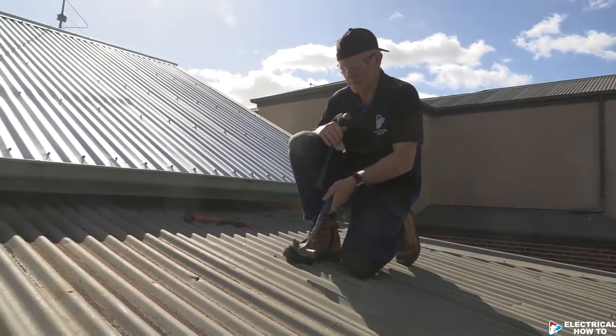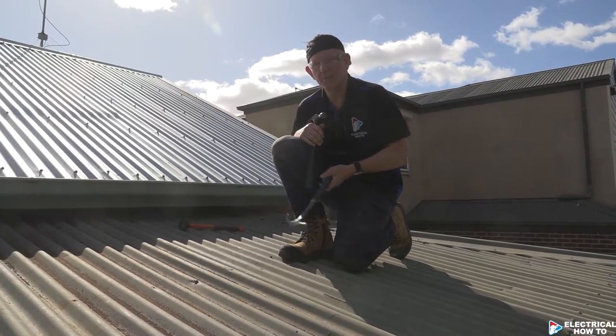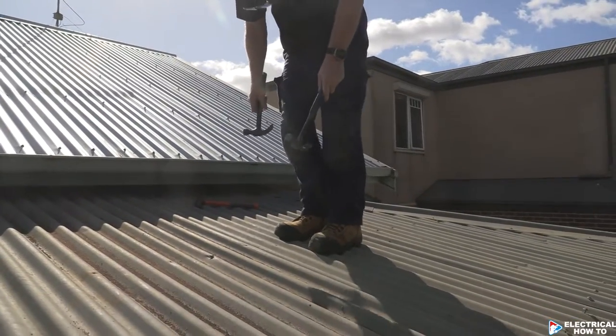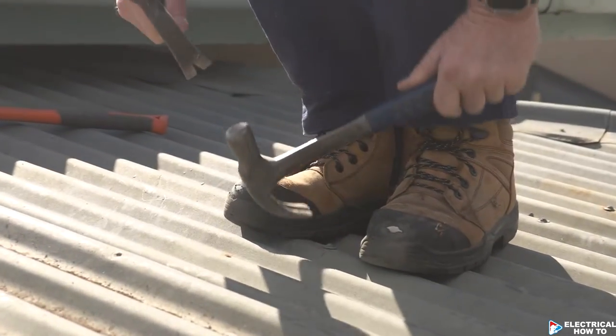I'm just going to show you how to remove a roofing nail. We lift up these couple of sheets here. What you got to try and do is just put a little bit of weight down so you create a tiny gap underneath that roofing nail.